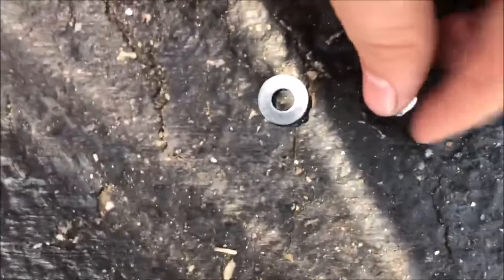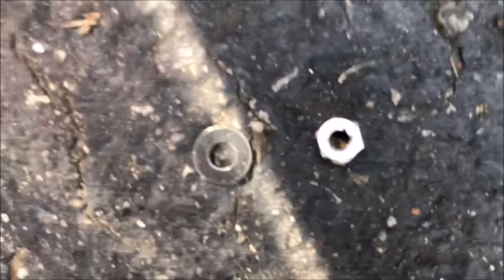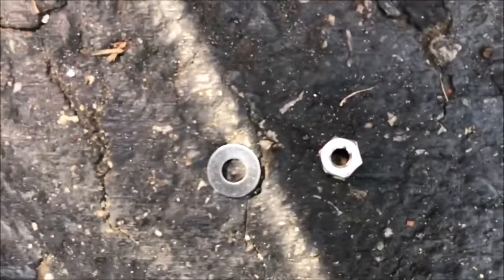On the other end you want to screw it down with these — that will hold it nice and tight. Don't worry about tightening them right away because you're going to need to adjust them at the very end.